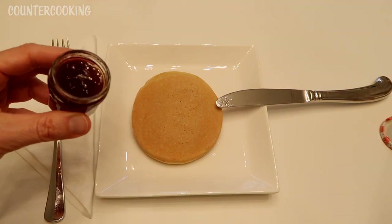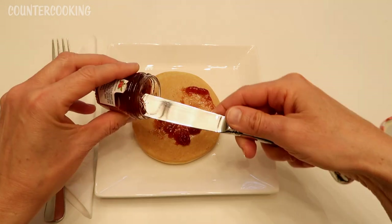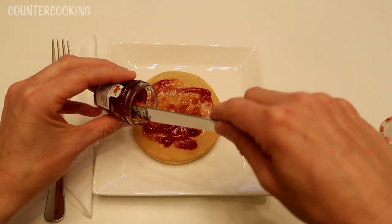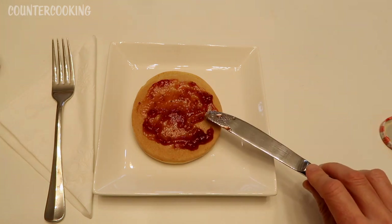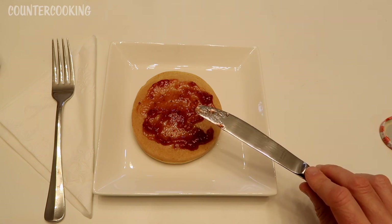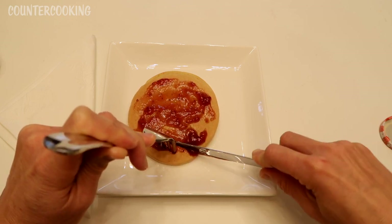I don't know what verbena tastes like, so I'm really just tasting a lot of strawberry, which I like. I love strawberry jam, especially homemade strawberry jam. The raspberry fruit spread yesterday was so good, and I liked it a lot better than this one. Out of all the ones I've tasted, this one is probably the one I like the least, only because we make homemade strawberry jam from locally grown strawberries and you can't get anything better than that — so that's just my bias.